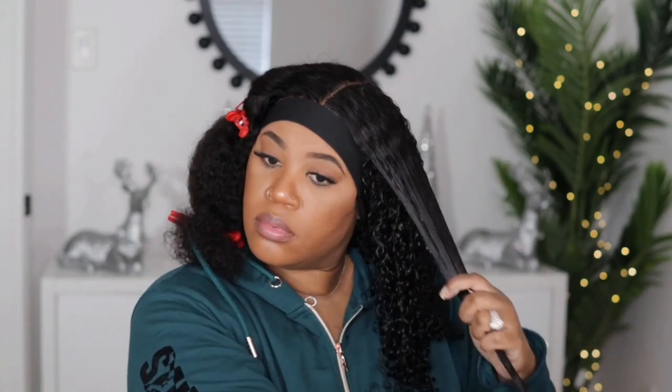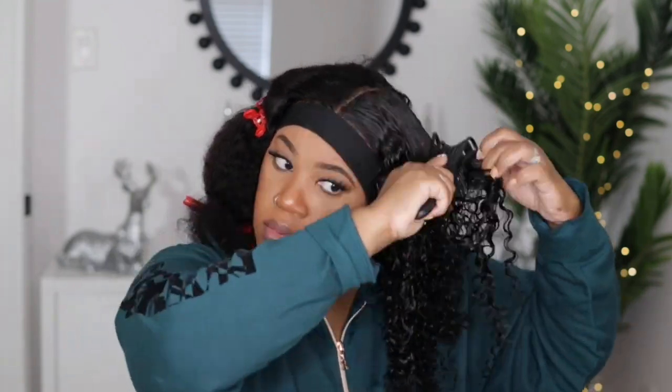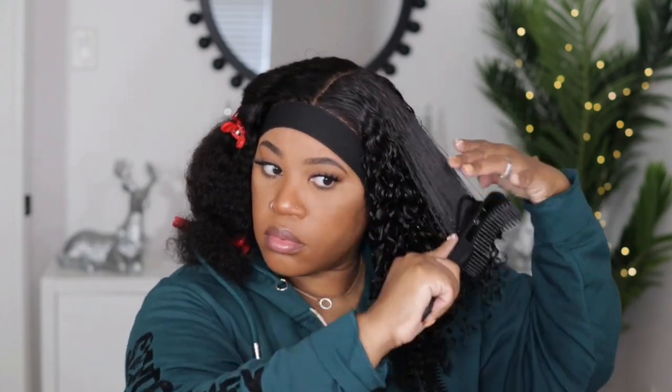I did use a generous amount of the Flawless Curls just because of the amount of hair on this unit — I wanted to make sure to coat each strand and make sure everything was going to form together. This is what one side is looking like: looks really nice and defined. The other side is giving big hair, don't care! I went ahead and did the other side off camera, so now I'm just going to work on diffusing this — I'm going to speed up this process because it does take me a while.